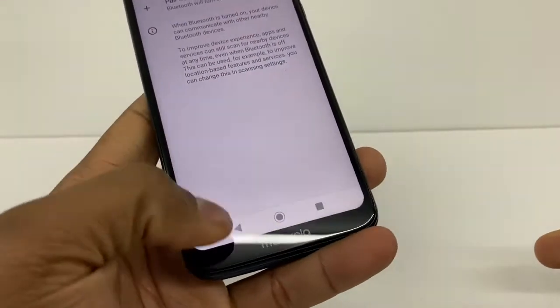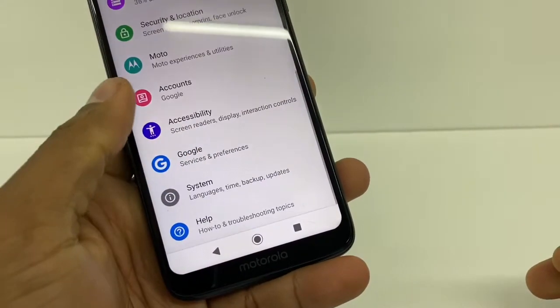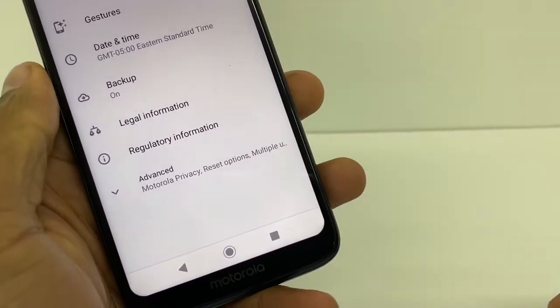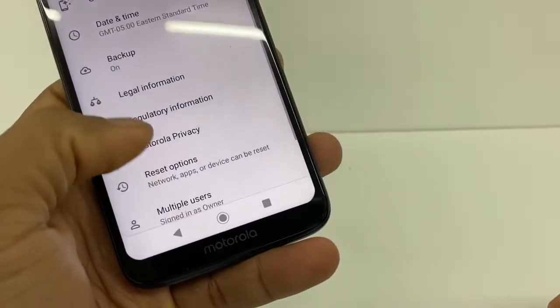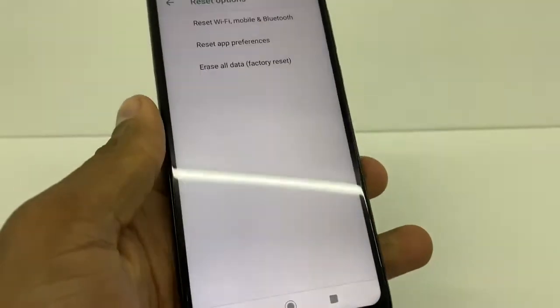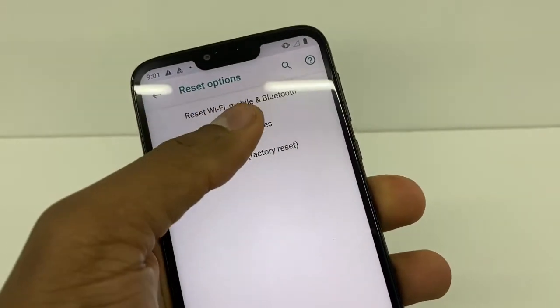Now you're gonna go back, go back, go back, and you're gonna go to system. Now you're gonna go to advanced and you're gonna click on reset options. As you can see, the first option is reset Wi-Fi, mobile, and Bluetooth.